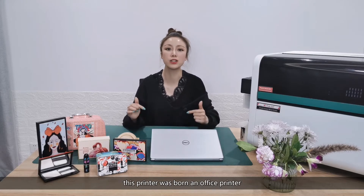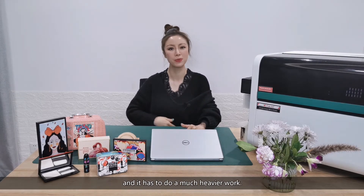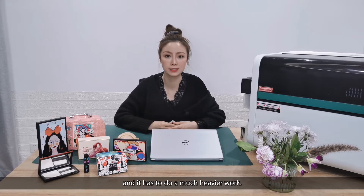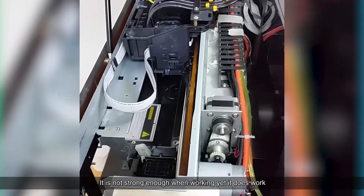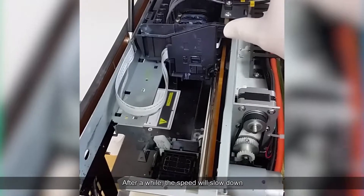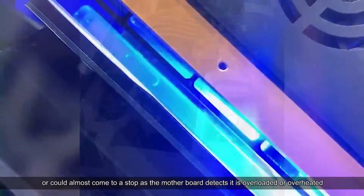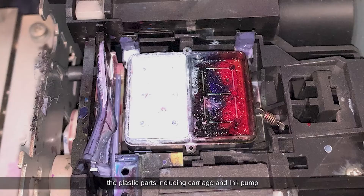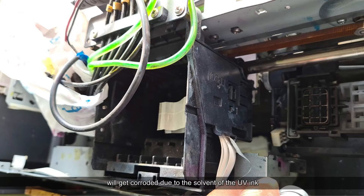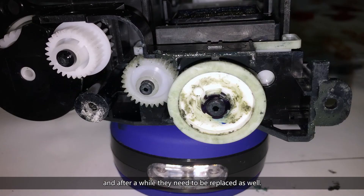To put it in a way that's easier to understand: this printer was born an office printer, but now it's fed the kind of food its body doesn't process well, and it has to do a much heavier work. Take the carriage motor for example — it is not strong enough when working, yet it does work, and after a while the speed will slow down or could almost come to a stop as the motherboard detects it is overloaded or overheated. Eventually it will become worn out and need to be replaced. The plastic parts, including carriage and ink pump, will get corroded due to the solvent of the UV ink, which they weren't designed for, and after a while they need to be replaced as well.